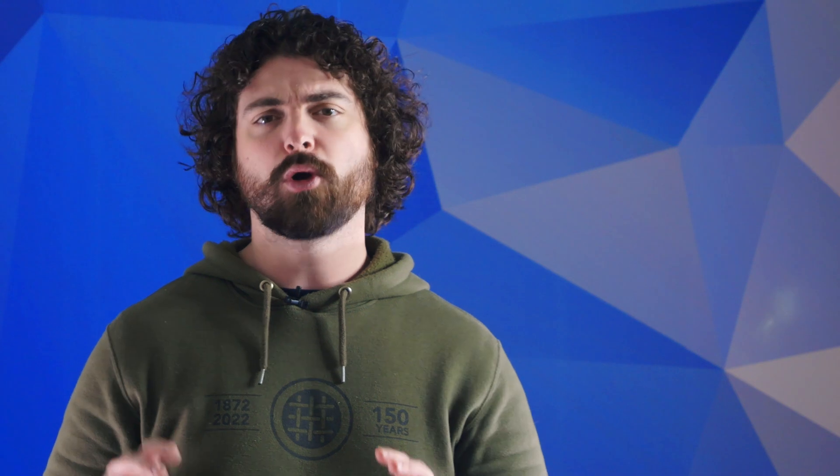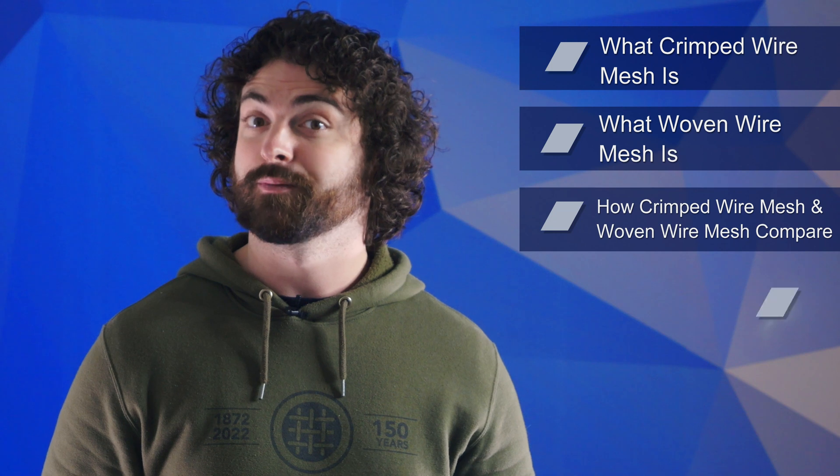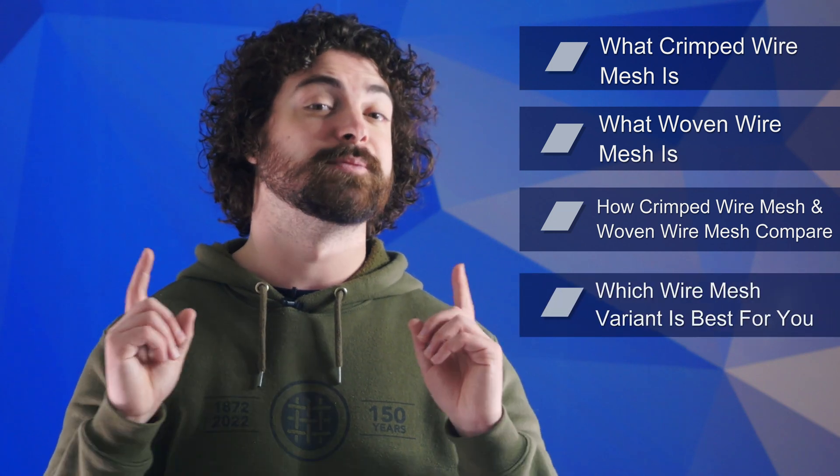So in this video, we'll go over what crimped wire mesh is, what woven wire mesh is, how crimped wire mesh and woven wire mesh compare, and which wire mesh variant is best for you.